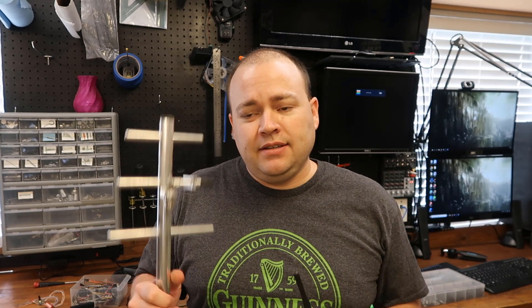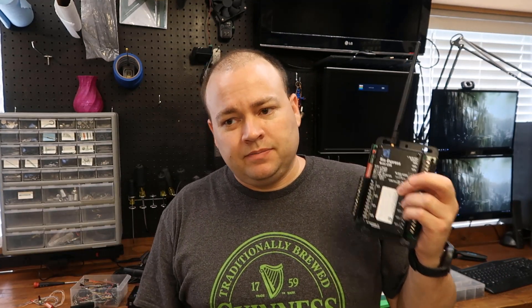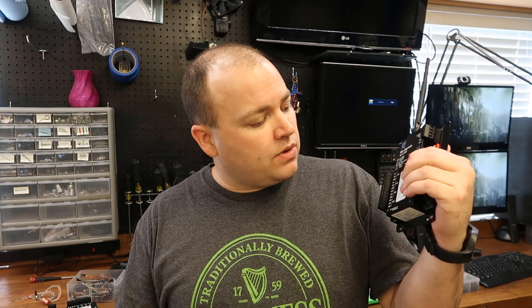If you really need some distance, you can get a higher gain antenna and go up to 10 miles. These are 900 megahertz. They're also rated Class 1 Div 2, so you can use these in explosive atmospheres like oil and gas.